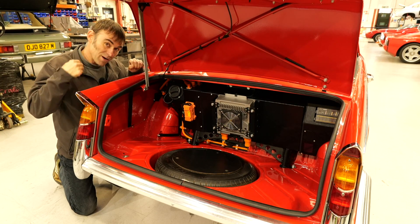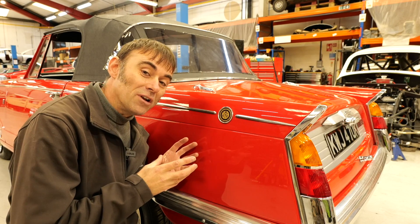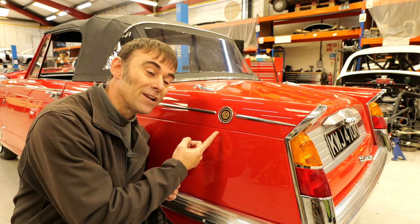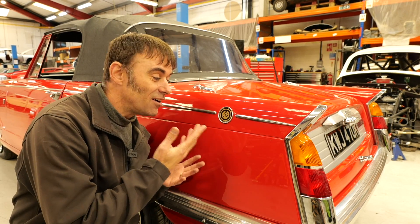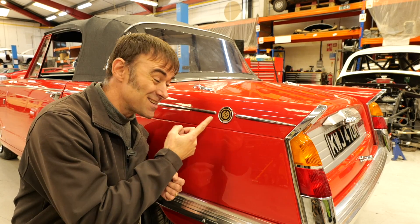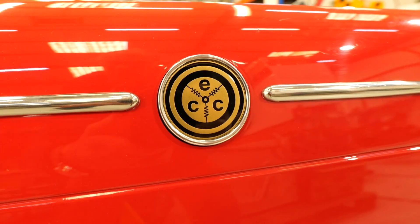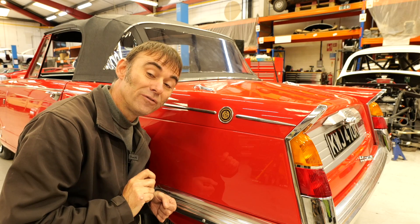That solution left us with one small problem: there was a hole where the fuel filler used to be. But after a bit of head scratching, I came up with the idea of putting our badge there, because our badge is exactly the right size for the hole — and I think it really just works with the chrome work as well. So that's how we filled the fuel filler hole.